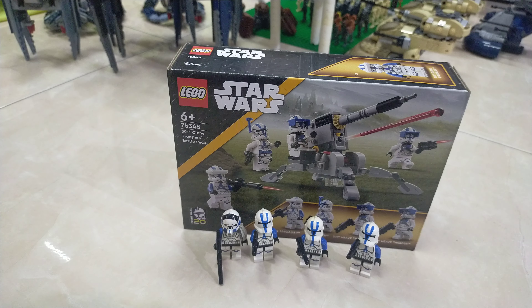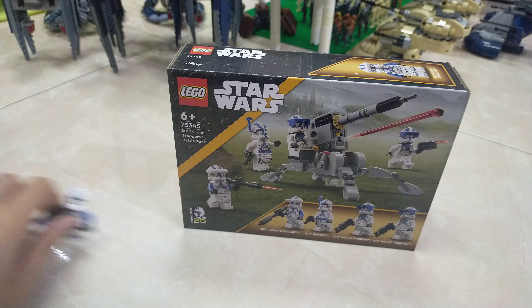I still got a clone trooper — I'm just gonna call it that, I forgot what the name is. Anyways, I'm gonna unbox this now, so let me just move this over here.